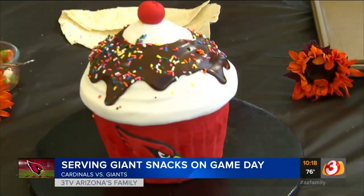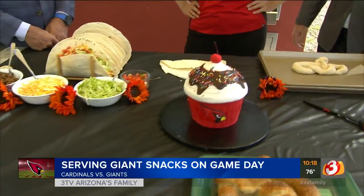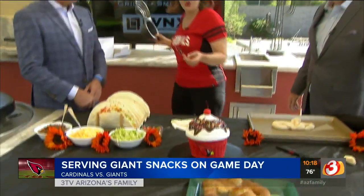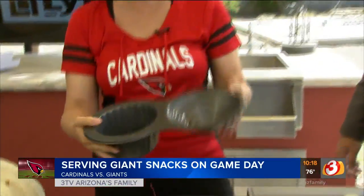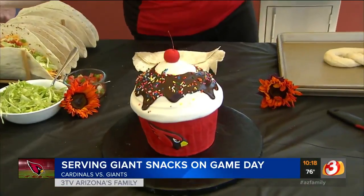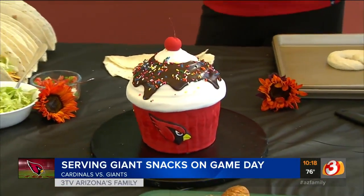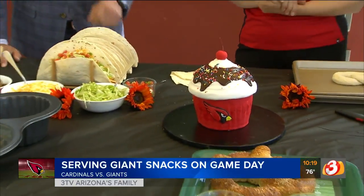You have outdone yourself. Seriously, the last couple times you've been on, you've brought these masterpieces. How long did it take you to make that? That was actually really easy. For people at home, this is like 13 bucks on Amazon. You just put a box cake in there, and then this becomes the top, that becomes the bottom. Frost it, fondant, and you're all done. It's actually National Chocolate Cupcake Day, so it has a big giant chocolate cupcake.